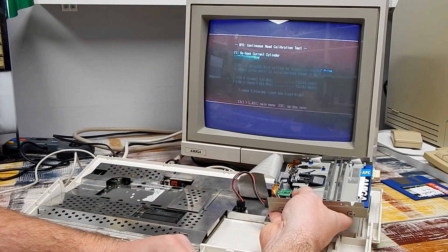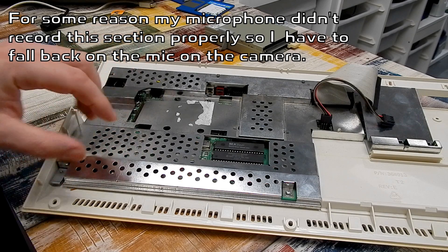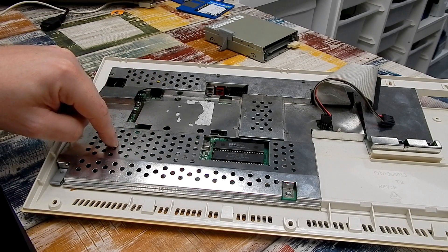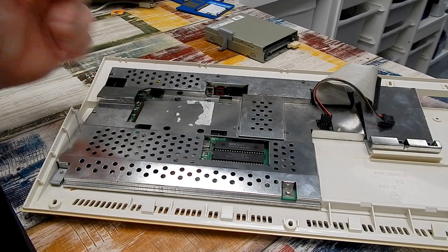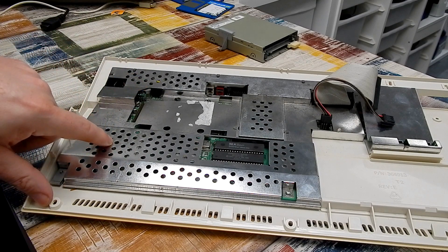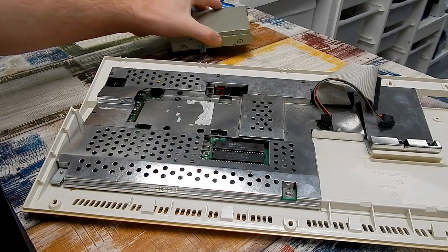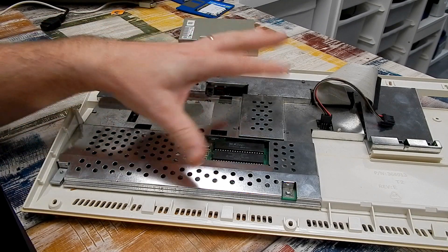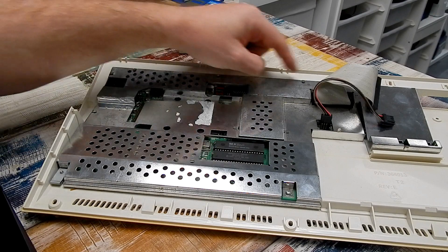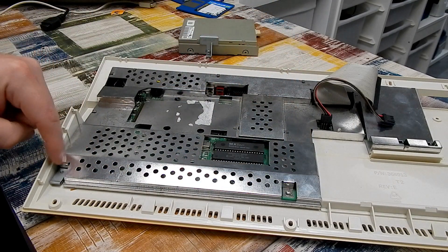So it was just those capacitors all along. But speaking of capacitors — earlier I noted the RF shield looked like it had never been removed. If that's the case, the capacitors on the Amiga's motherboard have never been changed. As we all know, that is a problem on these machines. So while this was left with me purely to repair the floppy drive, I think it's only right to at least remove the top RF shield and take a look at those capacitors. The shield has a few tabs around it plus two screws.